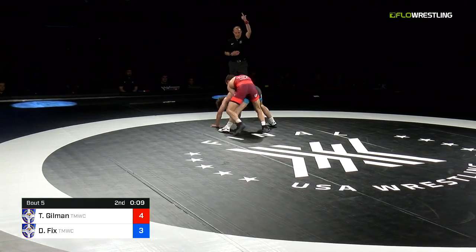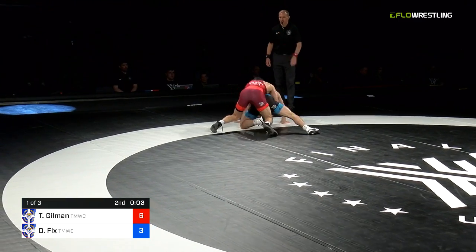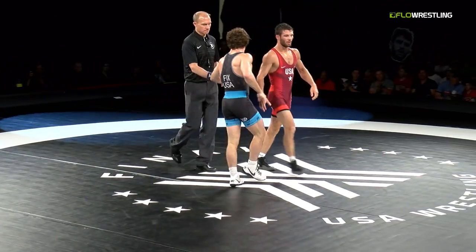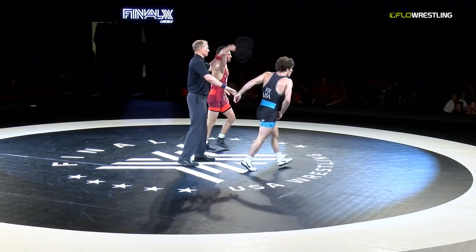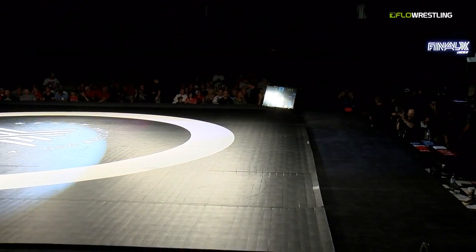That overhook — that's the side where Fix can inside trip — but not going to get it. Goes to a seatbelt — look at the cartwheel! He catches him and they're going to give him two, making it six-three with five seconds to go. Match number one going to go to Iowa's Thomas Gilman. Gilman wins six-three. Fix able to go with him though — we'll see it again.